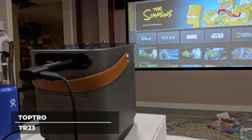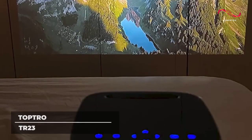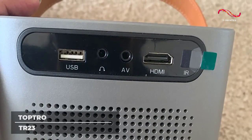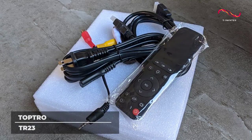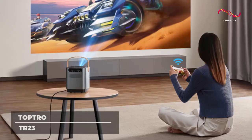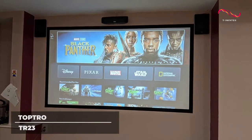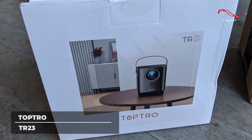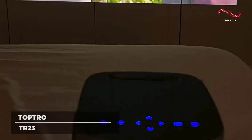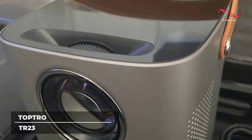This device supports wireless screen mirroring for Android, Apple, and Windows devices at projection sizes from 50 inches to 300 inches. The TopTro TR-23 supports HDMI, USB, AV, and Audio Out interface, which you can use to connect TV sticks for streaming apps like Netflix, as well as Chromecast, PC, laptops, speakers, and game consoles. Additional connectivity modes include TV boxes, Chromecast, PCs, game consoles, DVD players, and card readers. The TR-23 is also dustproof with its sealed lens, cover design, and light source, protecting your device and keeping it in tip-top shape for longer.